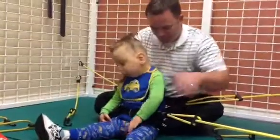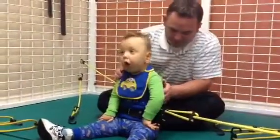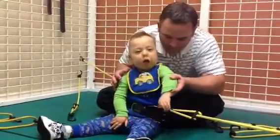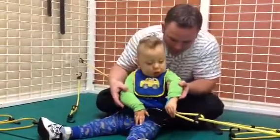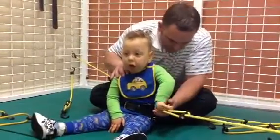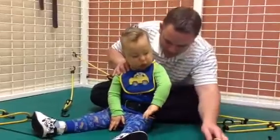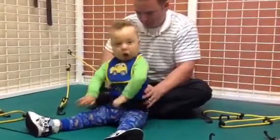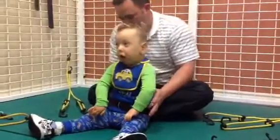I got it. Where's the other one? You see it? Yep, right here. Let's get it. Okay, help me pull it. Good job. You got it off. Good job.